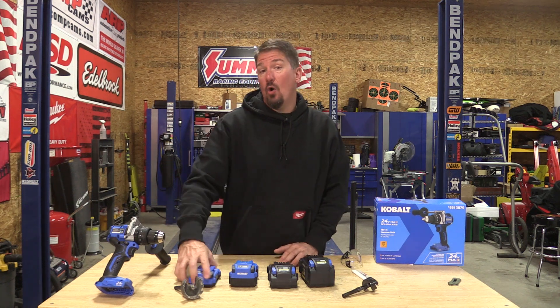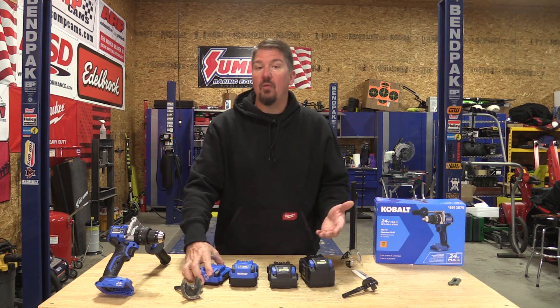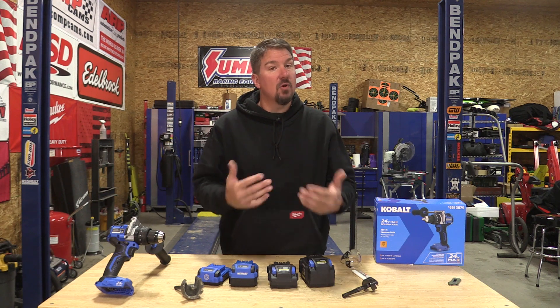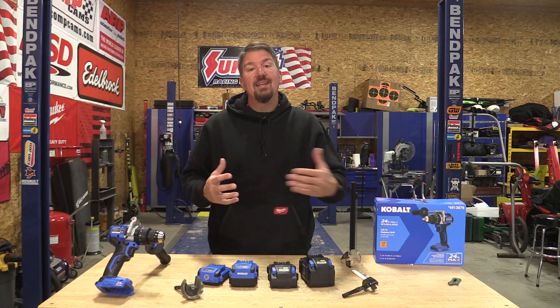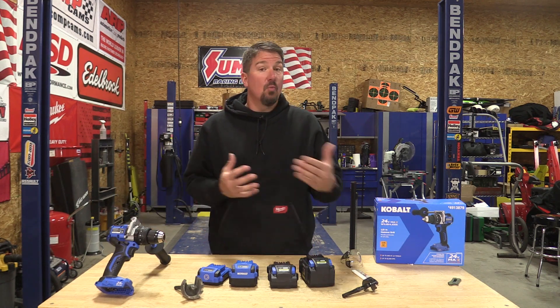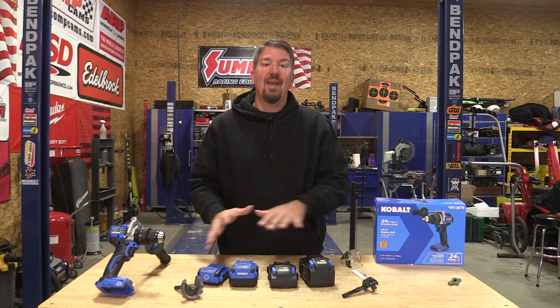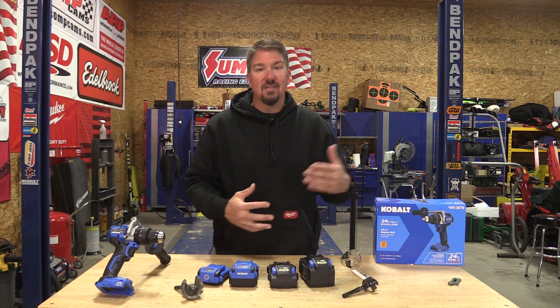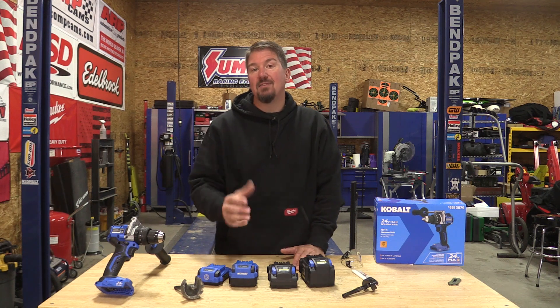Today we're going to be testing output on Cobalt 24 volt batteries. We're going to go from the 2 amp hour all the way up to the 8 amp hour battery and give you an idea as to what battery has the most output. We're going to test that by looking at the voltage it will hold while connected to this drill in two different scenarios. The one that holds the higher voltage has the higher amp output, and we can apply that to larger tools like circular saws to decide what is the lightest battery we can use with the best performance.